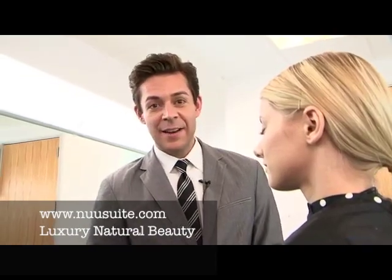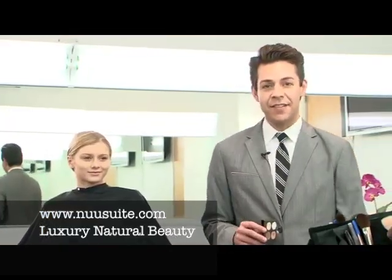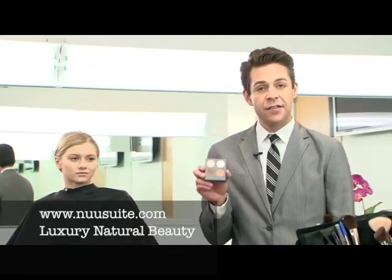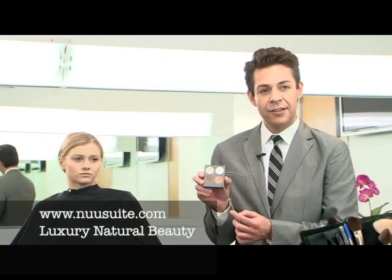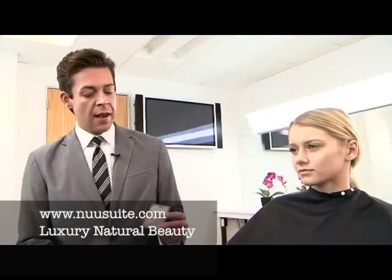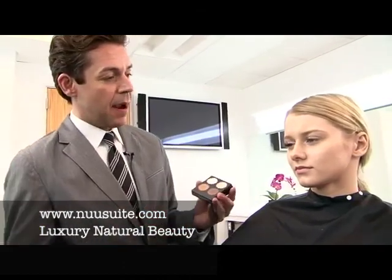Now that the face is completely set, we can move on to eyebrows. Eyeshadow is very soft in the 50s. I designed this four-color palette, which includes ice, bone, chamois, and taupe. With the taupe eye color and the two-tone angle brush, I'm going to shape Alina's eyebrows.